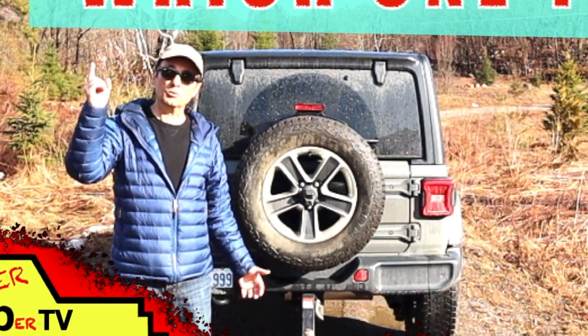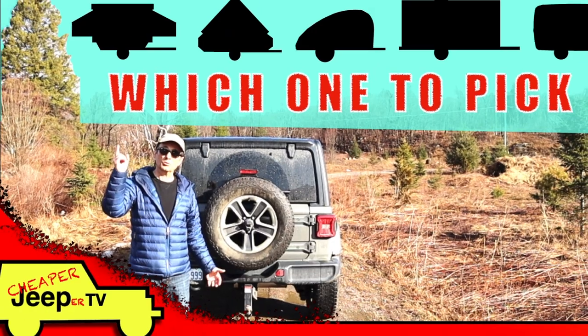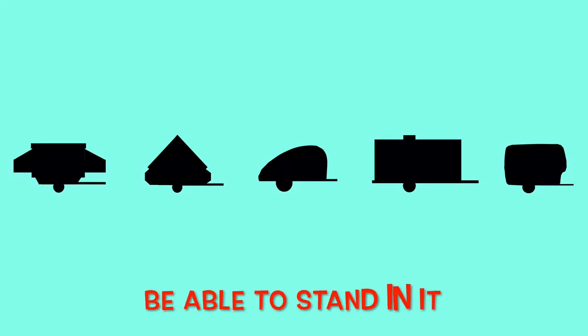In last week's episode, we looked at the different types of trailers that you can tow with your Jeep. In this episode, I'm going to show you the criteria that I used to pick mine and show it to you as well. For example, one criteria was that I wanted to be able to stand in the trailer, so this immediately eliminated the small teardrop type of trailer.